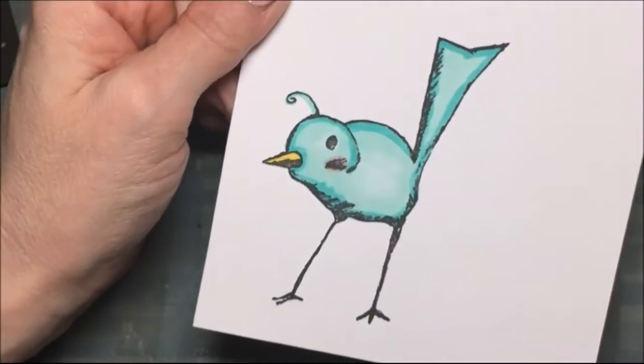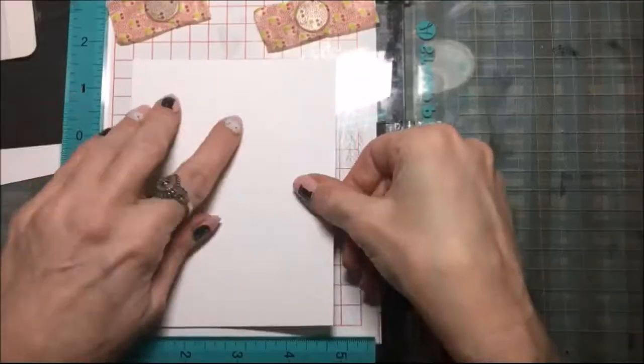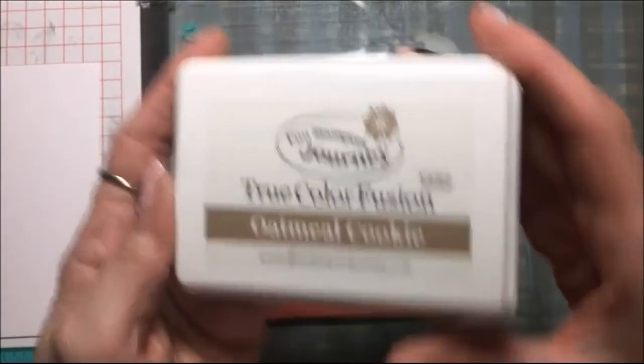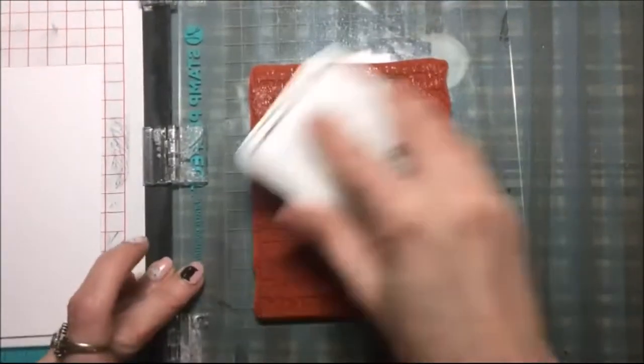Now I'm going to cut this out on my Scan and Cut 2. Then I'm going to use this vintage notes background stamp — I put that in my stamping tool and I'm stamping it twice with the True Color Fusion oatmeal ink so it gets nice and dark.